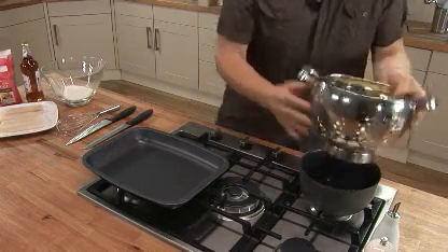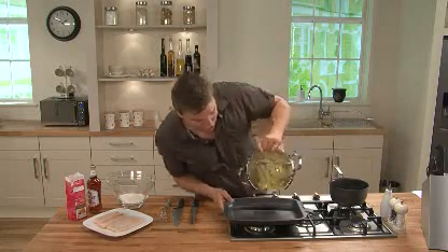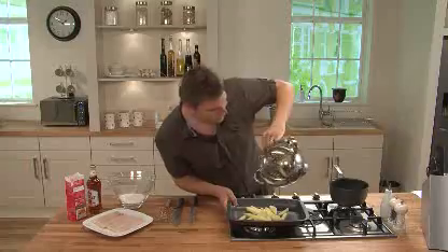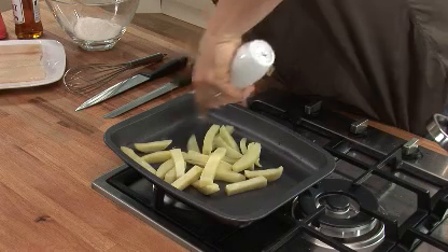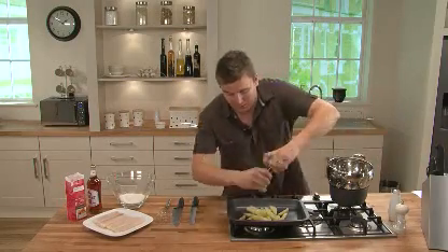So we've got these here — like I say they've been cooked just for 2 minutes — and then we're going to put those straight into a roasting tray. And then we're going to drizzle some oil just over the top, make sure we get a little bit of oil on all the potatoes. And then we're going to season those with some salt and pepper.